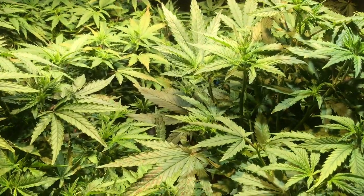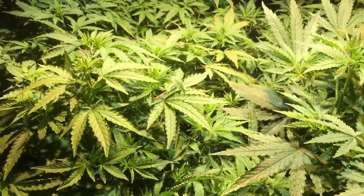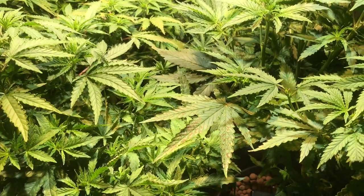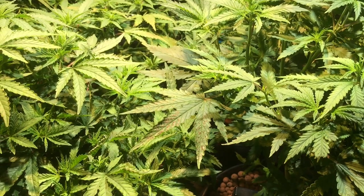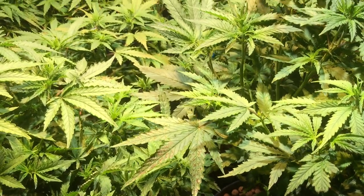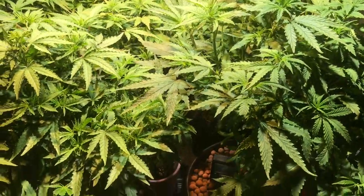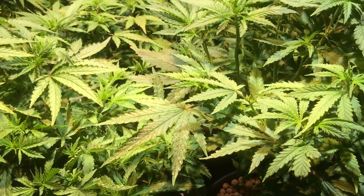Well hello everyone and welcome to the grow room — things are growing pretty good here today. We're going to talk about problems that you might have with your plants, and in particular I'd like to talk about a problem that has developed for me, known as a magnesium deficiency.